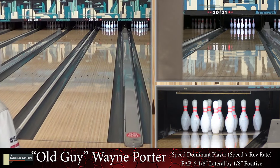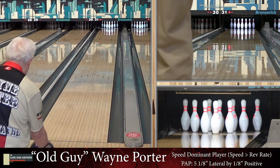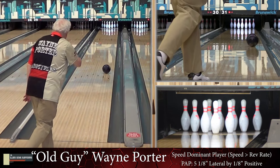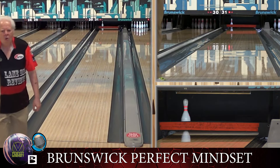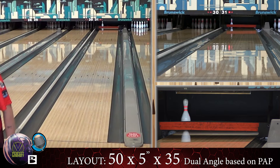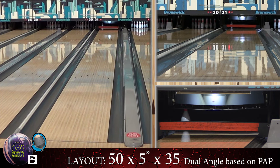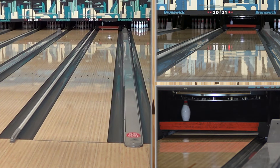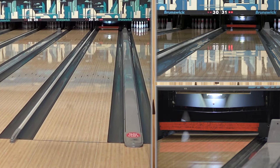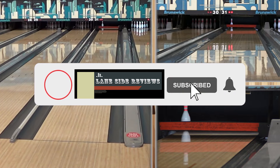Welcome back — joined by old guy Wayne Porter, our speed dominant player. He's bowling on the easy house shot, and we're looking at the new Perfect Mindset. Now you can see we've gone with our ball-up layout, so it's a pretty strong, pretty responsive layout for our speed dominant player. And you can see how much it hooked there.